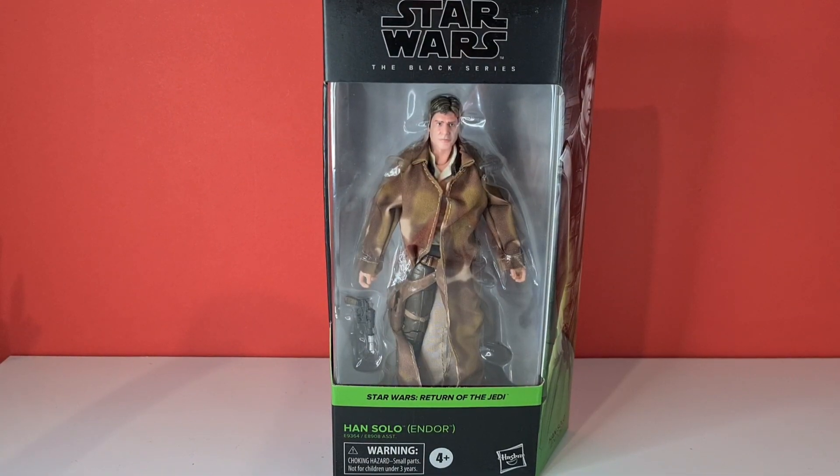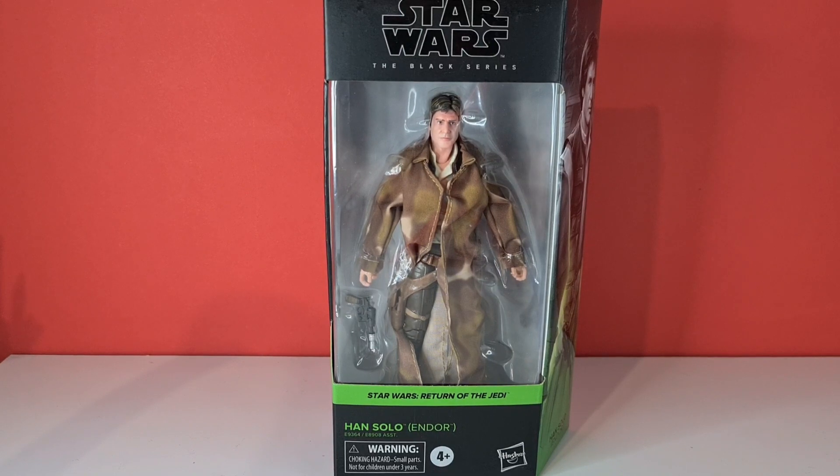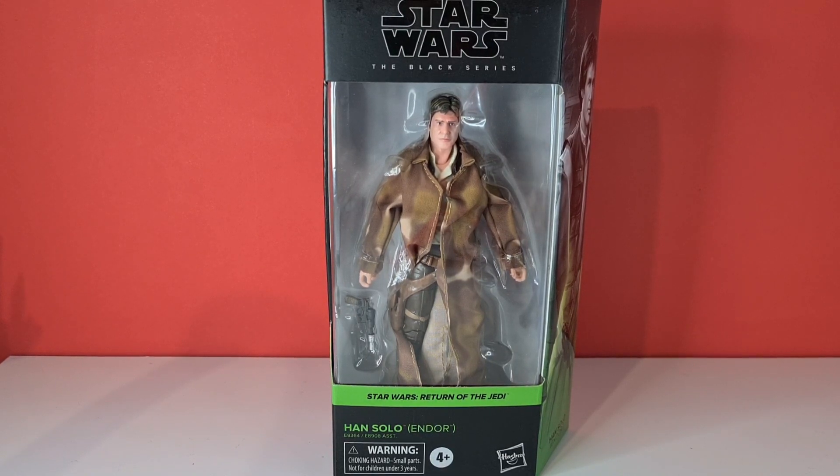Hello and welcome to Sinta Orange Corner, and today we are reviewing from Star Wars Return of the Jedi: Han Solo Endor. This is the last of the trio that I've got to review for the new wave of Return of the Jedi figures, and I'm loving them all so far.